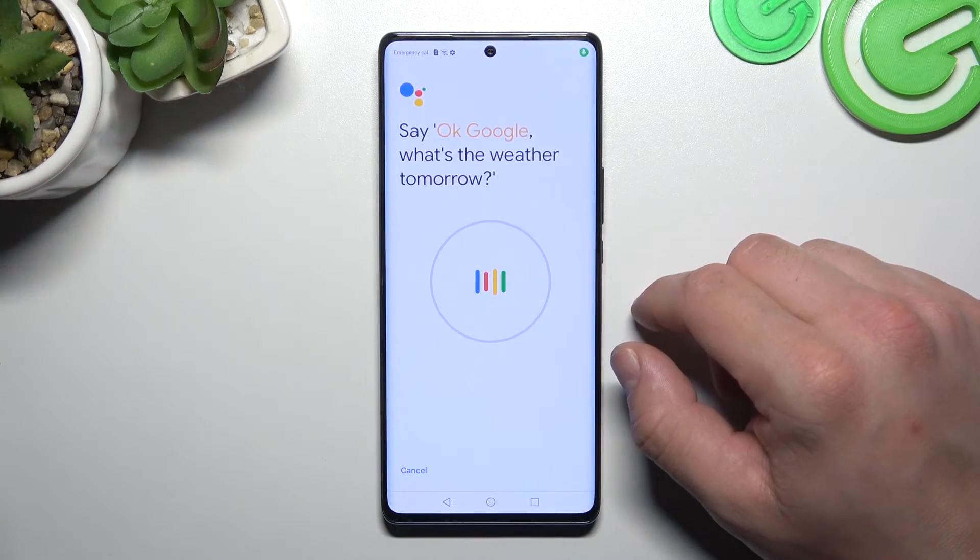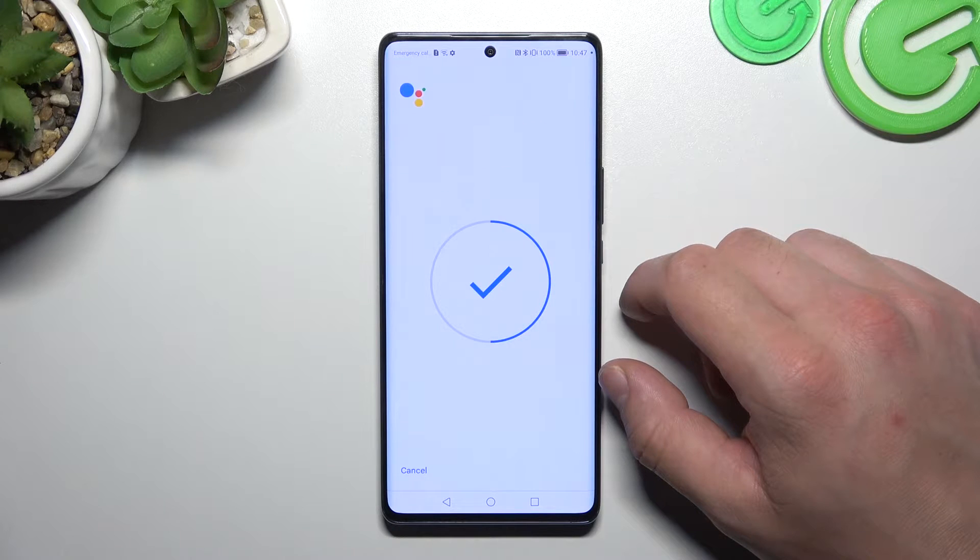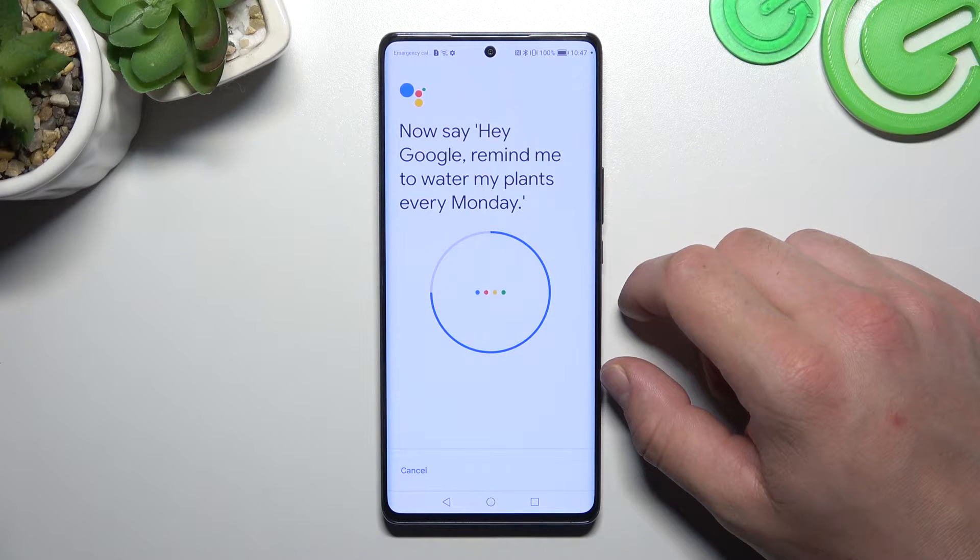Ok Google, what's the weather tomorrow? Ok Google, set a timer for 5 minutes. Hey Google, make a call. Hey Google, remind me to water my plants every Monday.